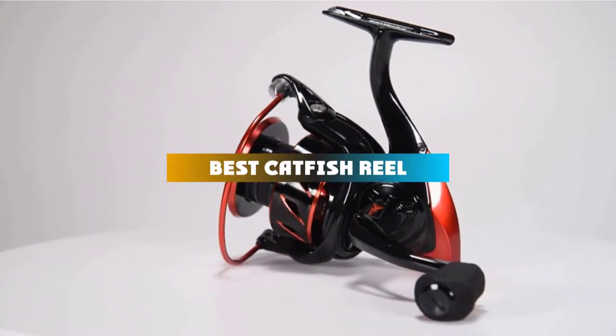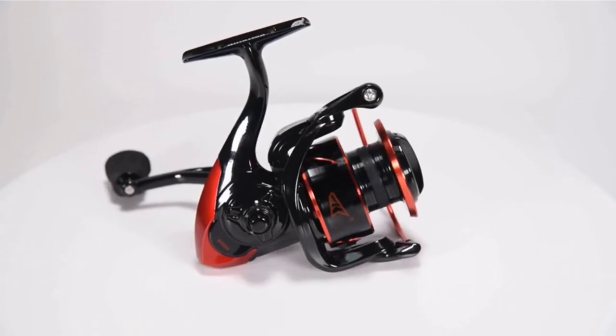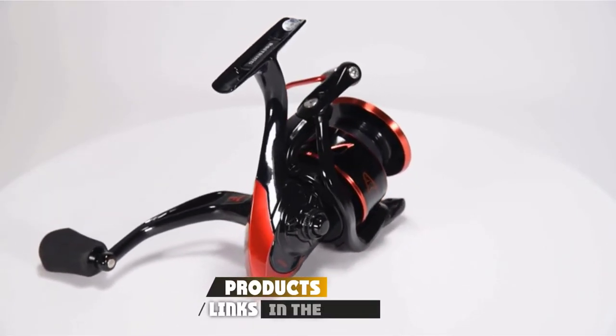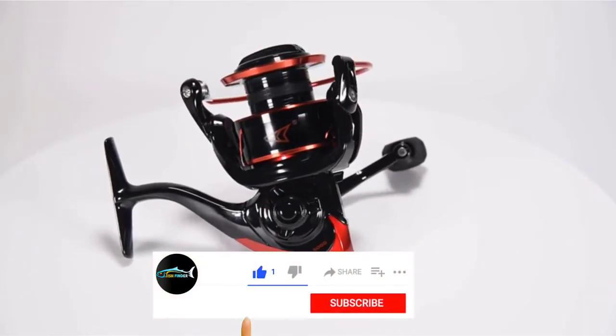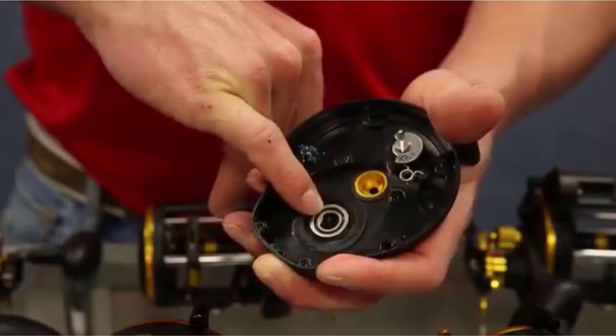If you're looking for the best catfish reel, here's a list you must see. We made this list based on our personal preference and sorted it based on features, prices, quality, durability, and reputation of the manufacturers and customer feedback. We've included options for every type of customer. So let's get started.